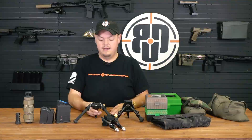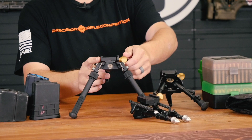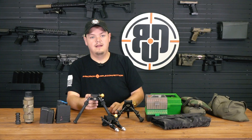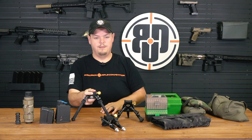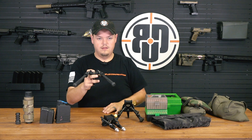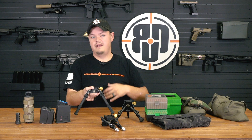Bipods are a huge piece of the puzzle. I have an assortment here that I use regularly. This is a new Atlas CAL - we're bringing in more Atlas bipods from B&T, including their PSR as well as the standard Atlas with spinning legs. They're great, offering a lot of flexibility - when you load into the bipod they have a little bit of give, they can cant and pan. These are all set up for running ARCA, which is my chosen platform. I don't use stud or Picatinny on my precision guns - just a personal choice to simplify things.